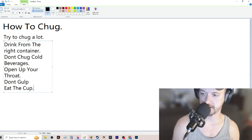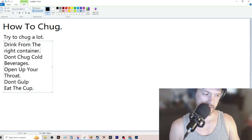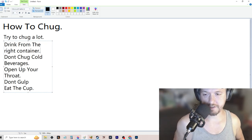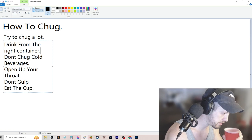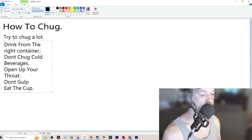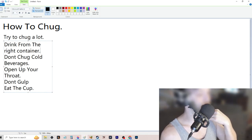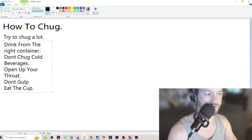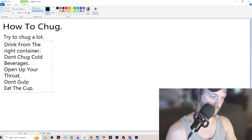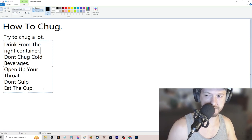So to recap: eat the cup, don't gulp, open up your throat, don't chug cold beverages, drink from the right container. Also, breathing — when you're about to chug I like to lean into it a little bit. You always want to chug on an exhale. If you're in the middle of a breath there's a higher chance you'll get an air bubble or choke, triggering your gag reflex — and pretty much once you trigger the gag reflex, the chug is over.